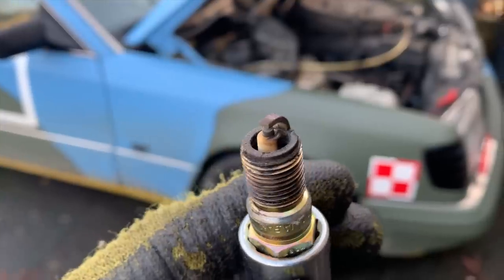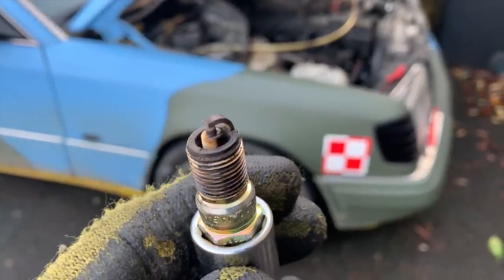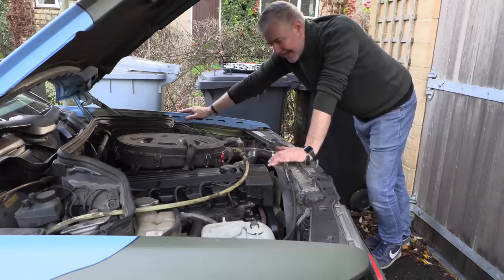The plugs actually all look absolutely fine. I think they're the right type but I'll check that afterwards. In terms of colouring and everything they're all pretty uniform, they all look okay, which is good. So the next thing is to find a vacuum leak.